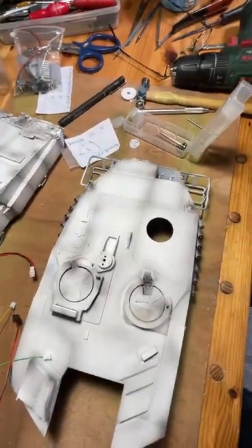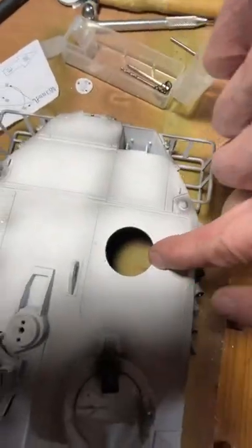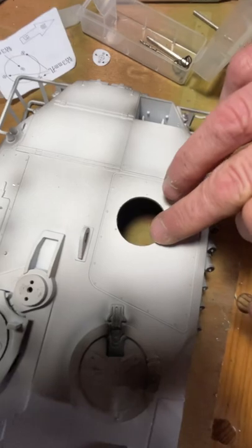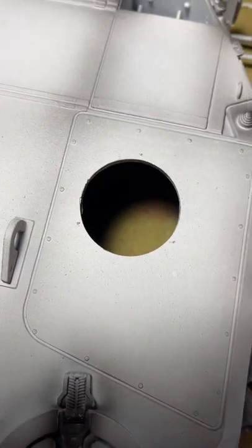Once you've got this marked — I don't know if you can see on the video — but there are three little centre punch marks here. You probably can't see them clearly, but there you go.